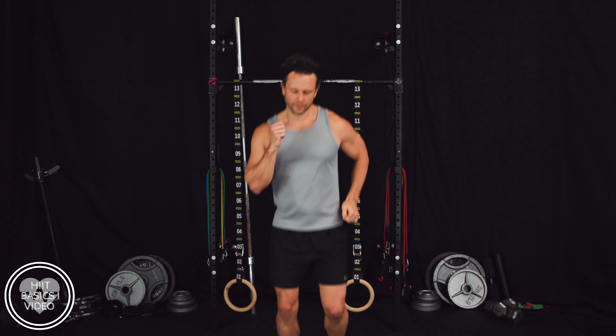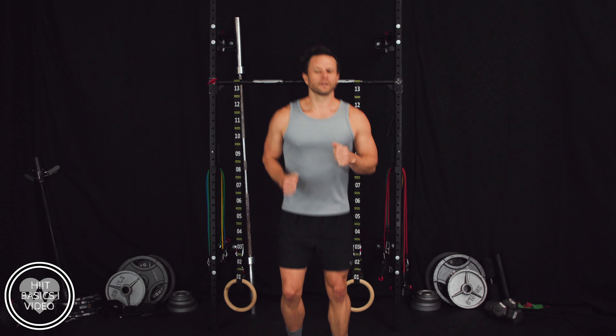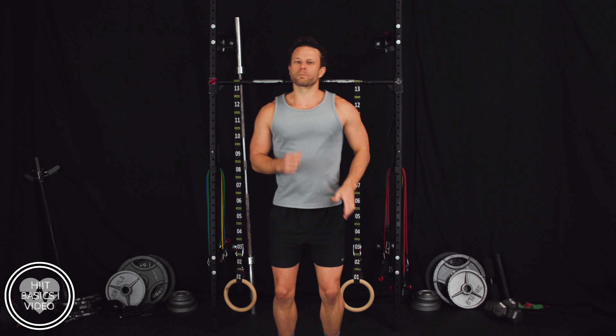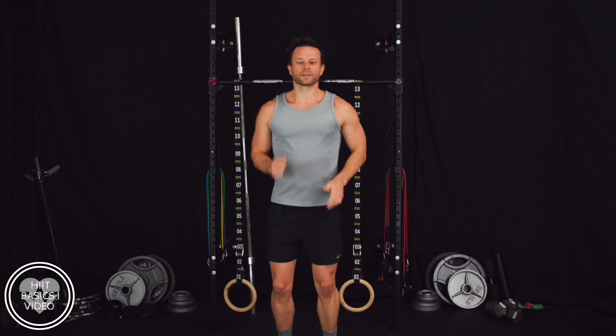Everybody stay with me. Don't try to push it — we want to bring that heart rate up. Start to get the body warm. So real simple running in place, nothing fancy. About 10 seconds in, I want to get that heart rate up. Start to burn those calories so it can feel really good. Especially if we're going into our first workout, this is a perfect way to warm up.